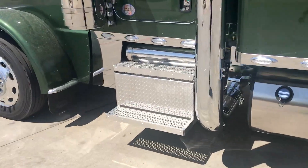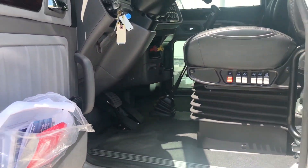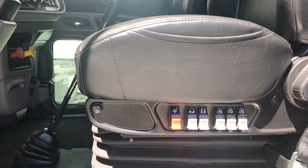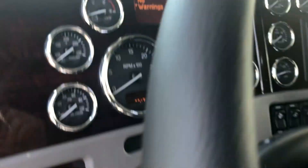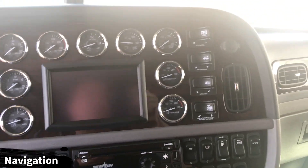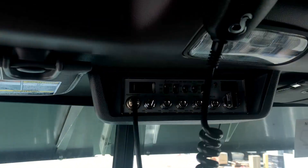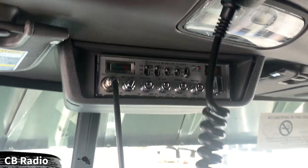We did not skimp on the interior. You've got the platinum interior — premium black leather ultra-ride seats for the driver and passenger, rosewood dash, leather-wrapped steering wheel, all chrome bezels, navigation, and PTO switches on the dash. We specced it with the CB radio from the factory, and when you do that you get that nice housing for it.